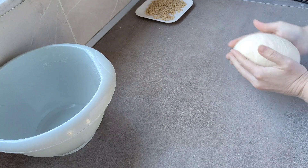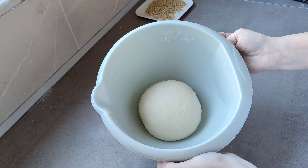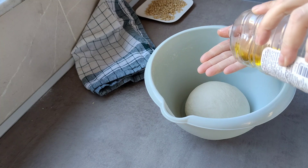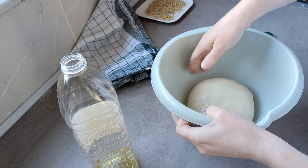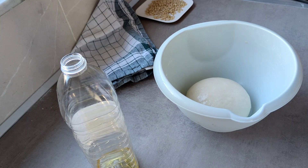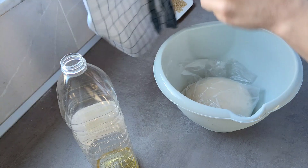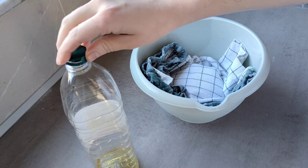Vamos a dejar que esto duplique o triplique su tamaño. Lo voy a poner al lado de la estufa para que me tarde un poquito menos — calculo que unos 35-40 minutos. Le voy a poner un poquito de aceite para que no me haga costra. Voy a coger una bolsita de estas de congelar y lo tapo así. Nos vamos al lado de la estufa hasta que duplique o triplique su volumen.